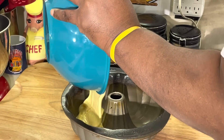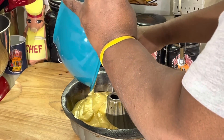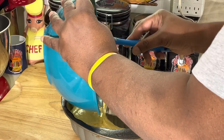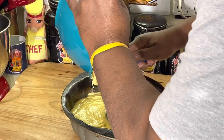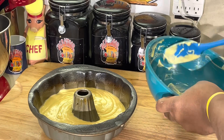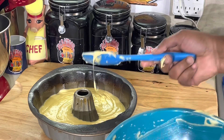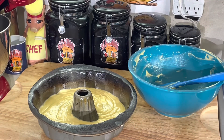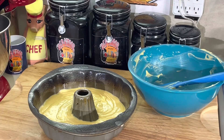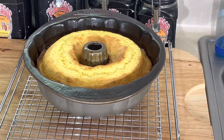It looks like a pound cake even though it's not. I'll spread the batter around. I'm thinking 350 degrees for about 25 to 30 minutes — same as any regular cake. I'll check it at 20 minutes. Y'all pray for me — we'll see if this is a total disaster or if it's gonna be awesome.